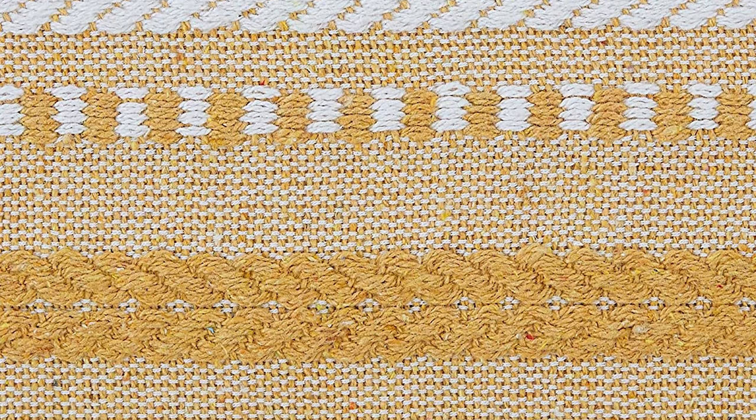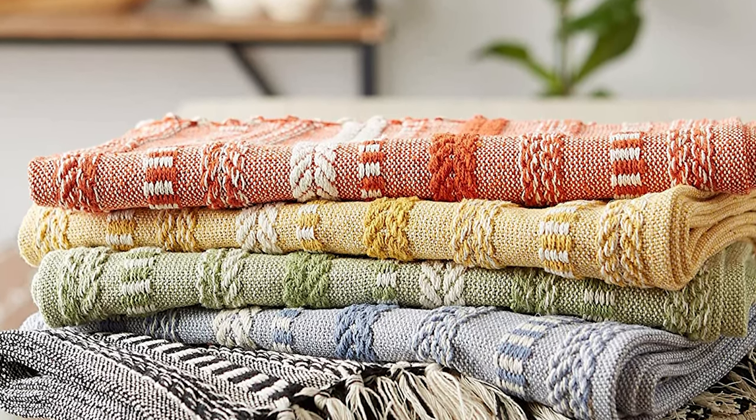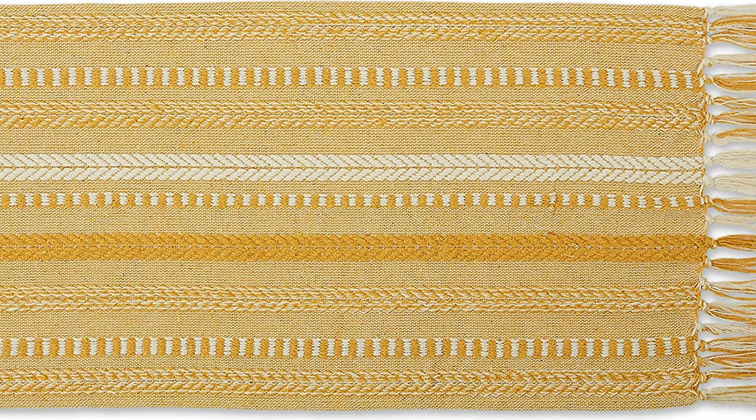Simple and modern in design, but adds texture to any dinner table. Machine washable cold with light colors — do not use bleach or fabric softeners, tumble dry low, do not iron, wash before first use. Like a favorite knit sweater, the runner has lots of texture and is full of detail.